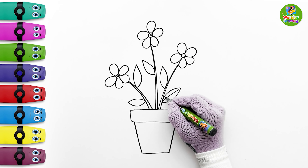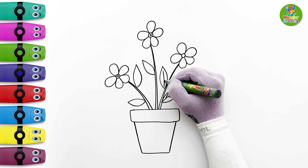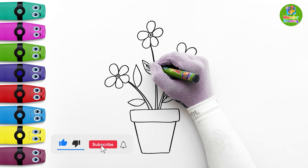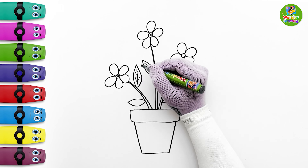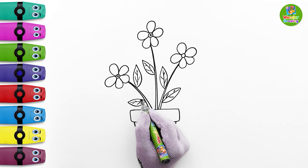Now I'll make some vines on the leaves. Remember the vine patterns will be the same on all the leaves. The flowers are done.